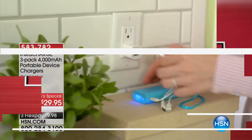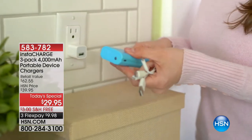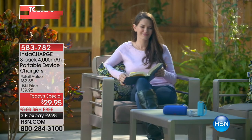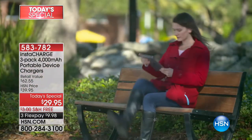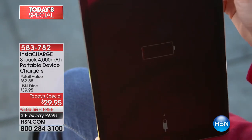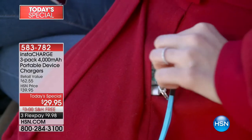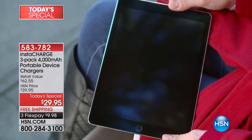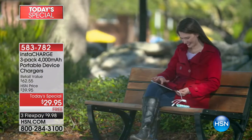You're getting a three pack, and you never have to worry about not having the right connecting cable because it'll connect to any of them. You're getting all the cables included, and over 13,000 have been spoken for. We have some great color combinations. It's $9.98 to get home.